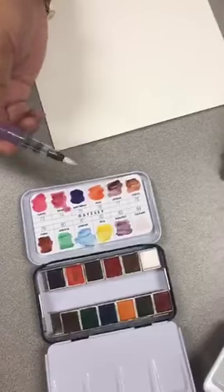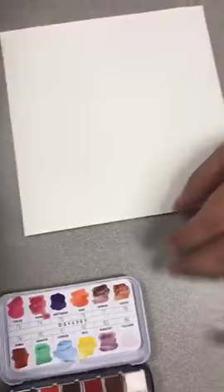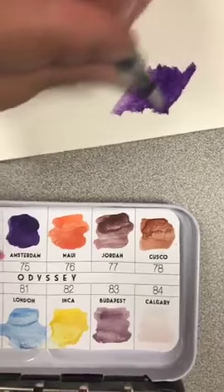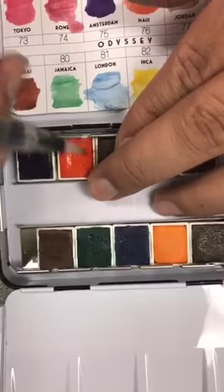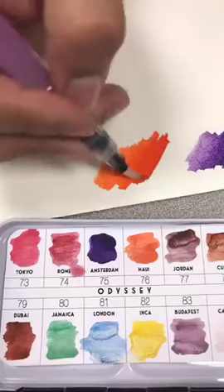I'm going to start with the Odyssey and use a regular Prima watercolor brush. If you guys want to see anything up close, let me know. These are not in order so I'm just going to start sampling them. These are really highly pigmented watercolor pans — you only need a little bit and it goes a long way. You can see how easy it is to dilute the color. I love how saturated they are. This is Amsterdam, I believe. We've been playing with these all week. You can go from really saturated to a more diluted light color.